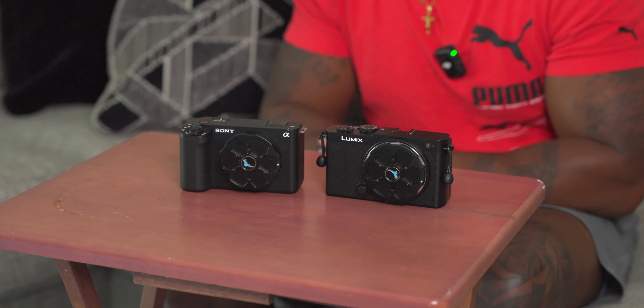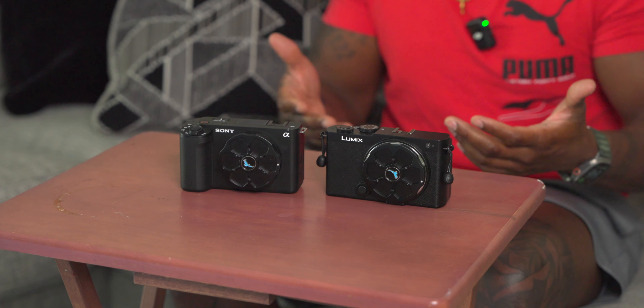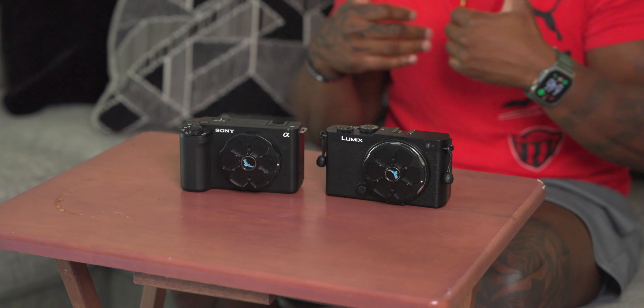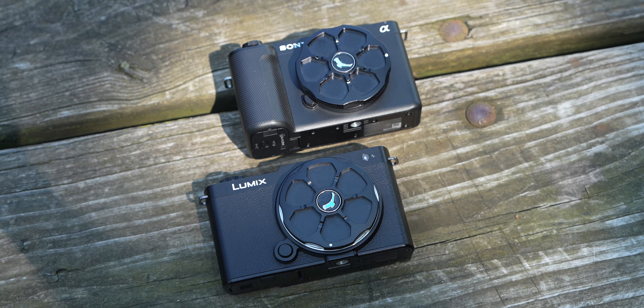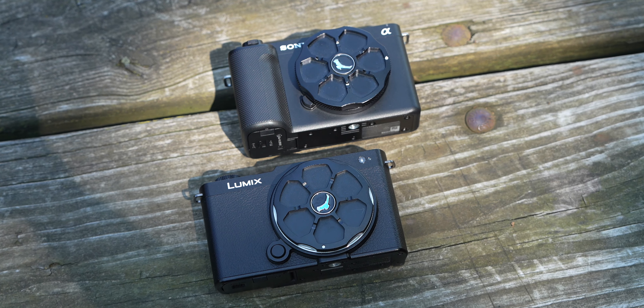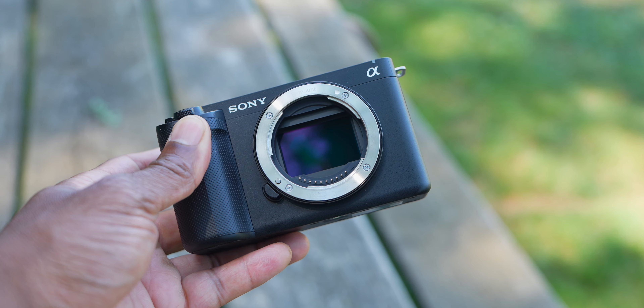I personally don't think these two cameras should be compared — I use them both for different purposes and in my opinion they're aimed at two totally different types of people. But since y'all insist, we're going to go ahead and compare the two. These are Sony and Lumix's small vlogger full frame cameras. Let's start with the Sony ZVE1 — this bad boy costs $2,200.